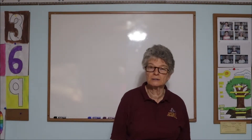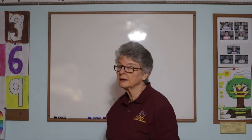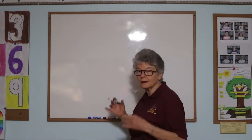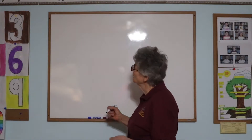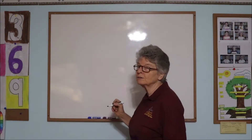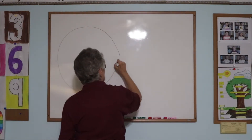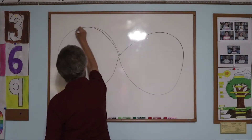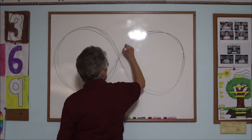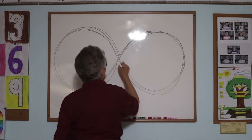Lazy 8s has several ways of doing it. What is recommended is that you do it on a chalkboard or a whiteboard to begin. Basically, what you're doing is an 8 on its side, or an infinity sign. You're going to want to track the marker as you do it. You start in the middle, go up to the left, then up to the right, down and around. That's the Lazy 8 on the board. The child keeps following the marker around with his eyes.